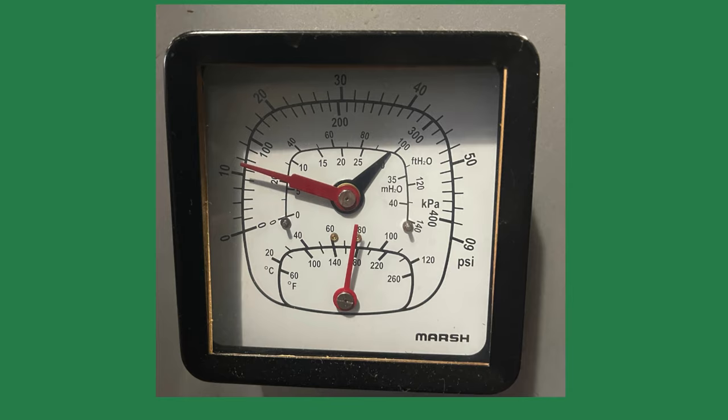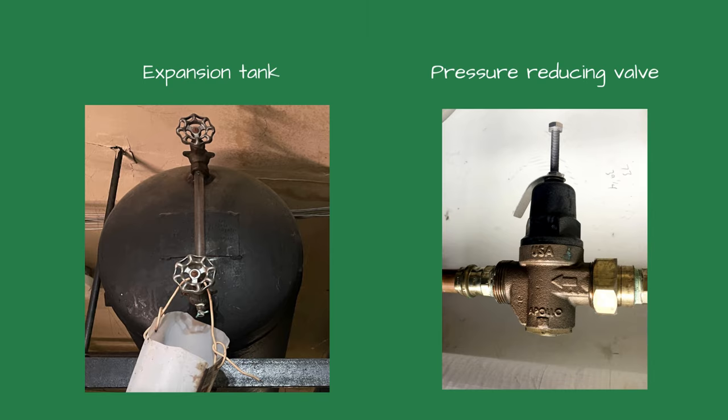I like watching the tridicator when the burner is firing. If the pressure increases while the burner is firing, this could indicate the expansion tank is flooded — you may need to drain the expansion tank. If the system pressure increases over time, the pressure-reducing valve could be misadjusted or defective and leaking through.